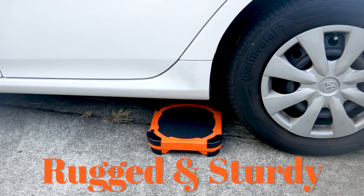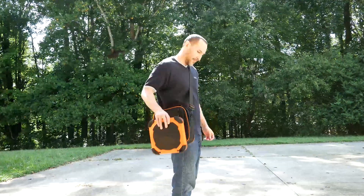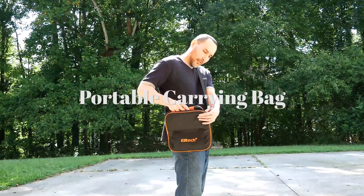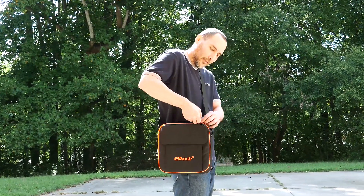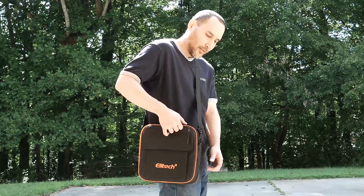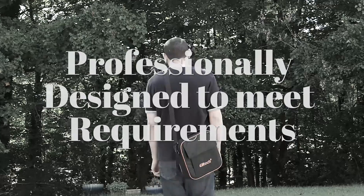The device is rugged and sturdy. It comes with a portable carrying bag, professionally designed to meet requirements.